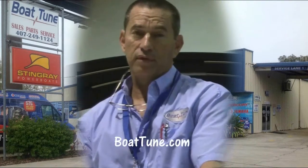Hi, I'm Bob Leatherman from Boat Tune in Orlando, Florida. I want to tell you a little about Boat Tune and how we've been serving the Central Florida boaters for over 25 years.